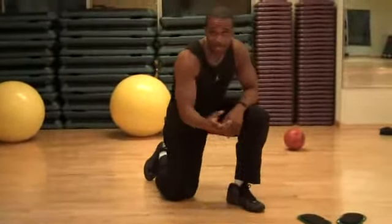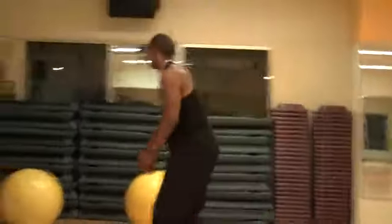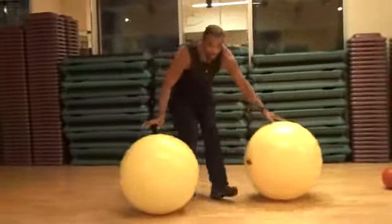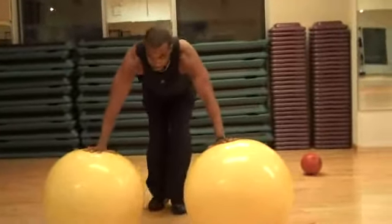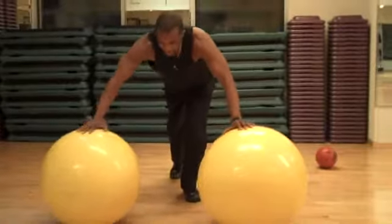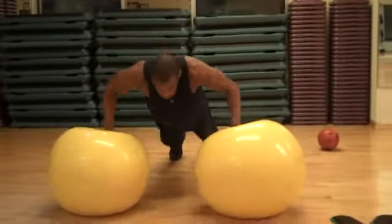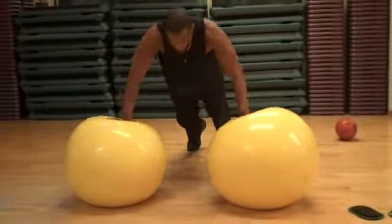Another one to add to your repertoire: push-ups on a stability ball. This is all core right here. Place both hands on the ball, engage your abs first, then go down and back up with close tension.